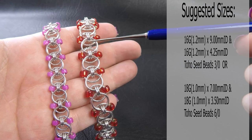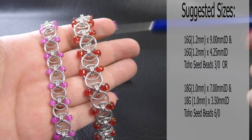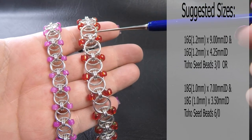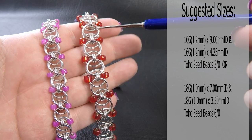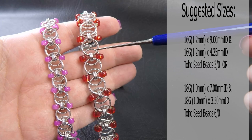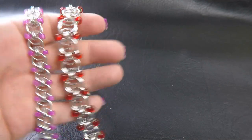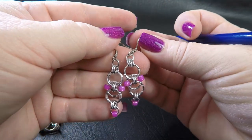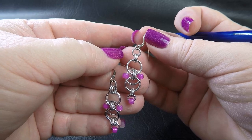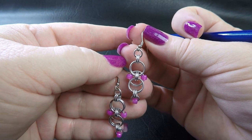The larger version over here is our 16 gauge version — that's 1.2mm diameter wire. The rings here: the larger ones are 9mm and the smaller ones are 4.25mm ID. The seed beads this time are the Toho seed beads size 3. And I also made up a little pair of matching earrings, made in the 18 gauge rings. You can see I've just done a short section and then added a little bead at the bottom — so there's a bonus project for you.